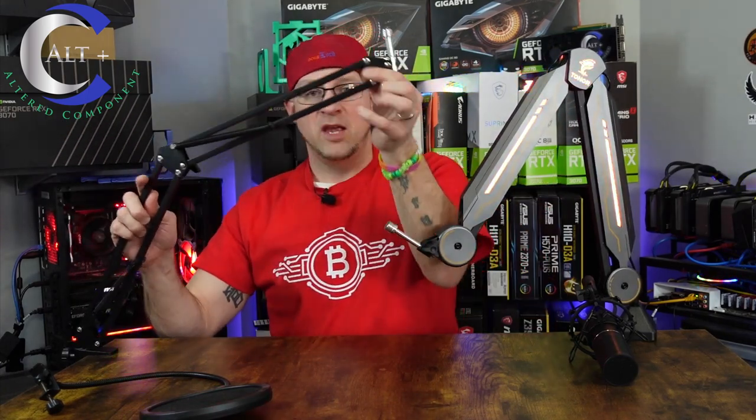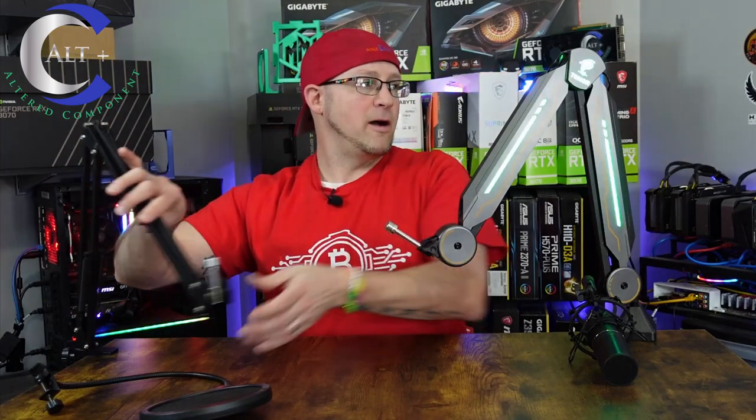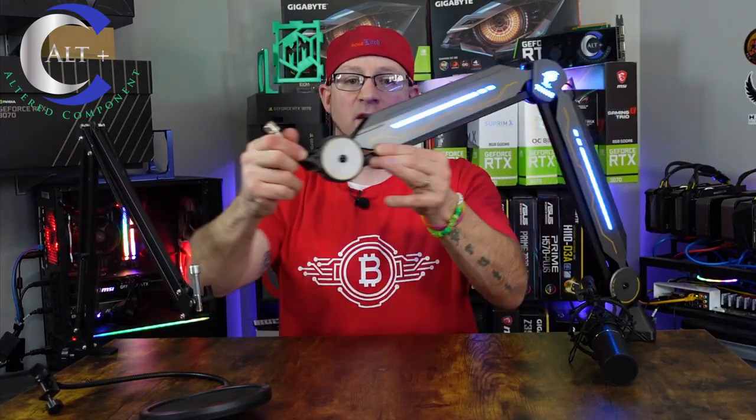So there's the difference in bulkiness, look, and feel. There's a lot more see-through to the standard arm and it doesn't take up as much space optically, but man, look how beautiful this RGB one is.